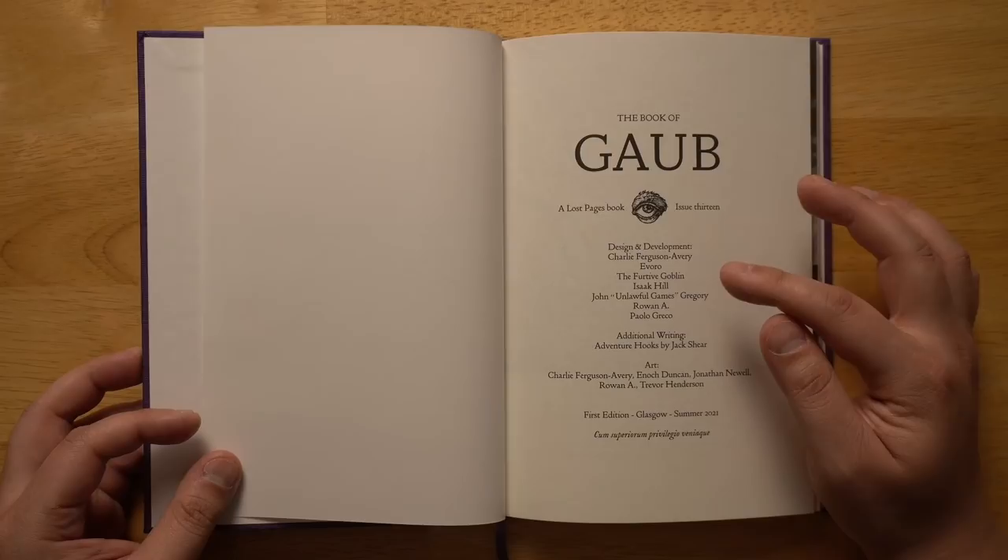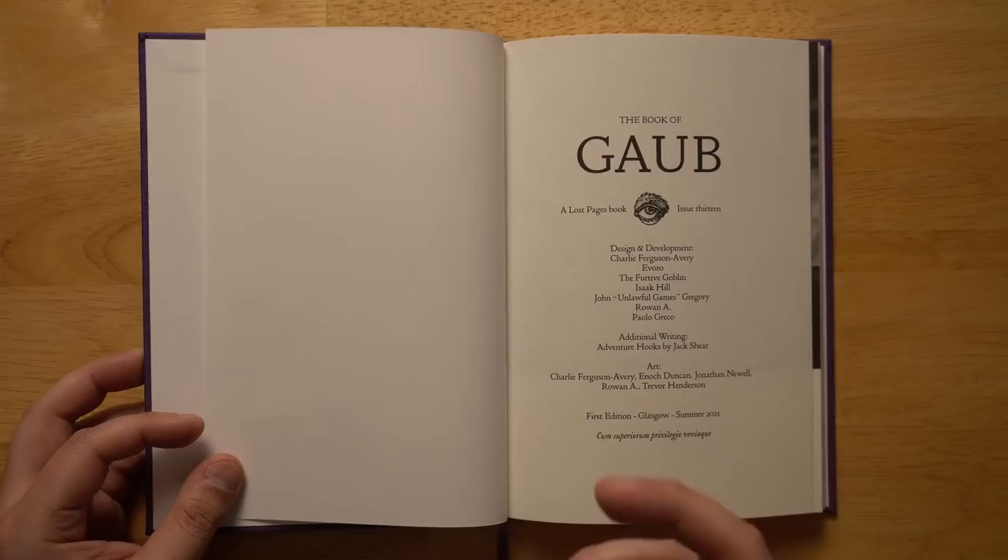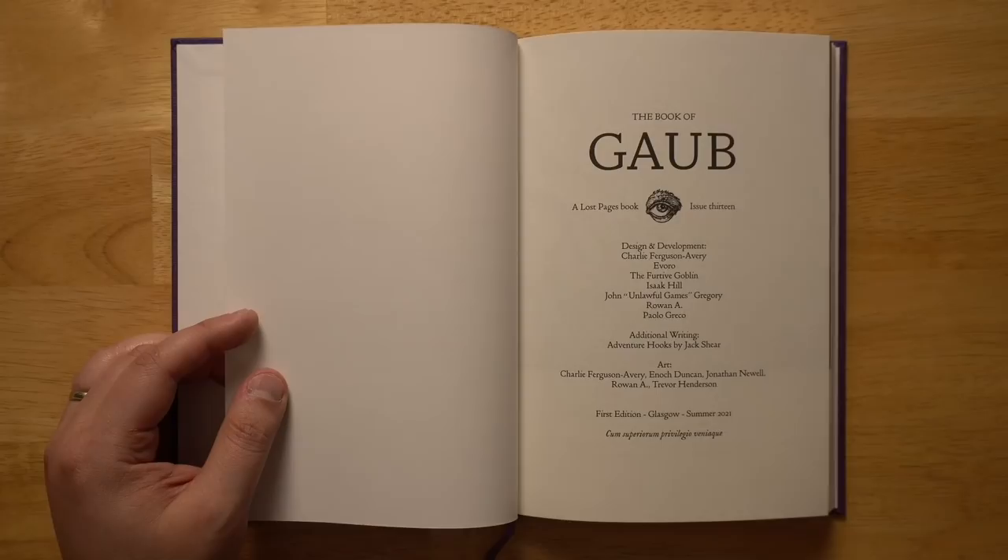Here are the credits at the front of the book. It was developed by a whole bunch of different people: Charlie Ferguson Avery, Evoro, The Furtive Goblin, Isaac Hill, John Unlawful Games Gregory, Rowan A, and Paolo Greco, with additional writing and adventure hooks by Jack Shear and art by a number of people as well. This really is a big collaboration, as opposed to previous Lost Pages spellbooks which are usually done by one person. However, the feel of the book is very coherent — everything seems to fit together really well.